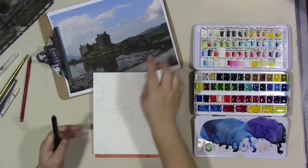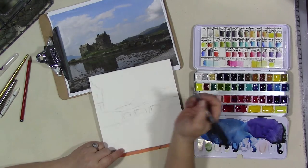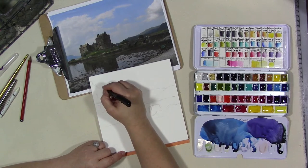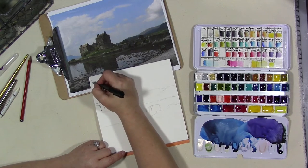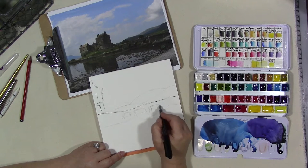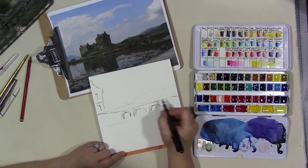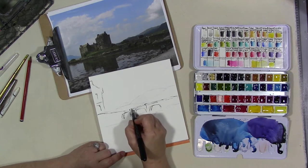The inspiration photo and a number of others you can get in my Facebook group in the photo albums. The link to join, if you're not a member already, is in the description below. Now we're going to take this — it's a Pilot Varsity disposable fountain pen. It is not waterproof, and I want to use that to my advantage. I'm going to use it to sketch in some of the hard, man-made architectural shapes like the bridge over the water. I believe this is a scene from Scotland, from a loch in Scotland.